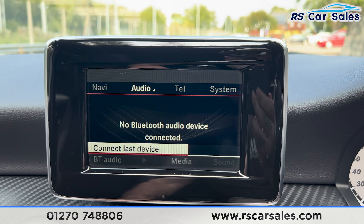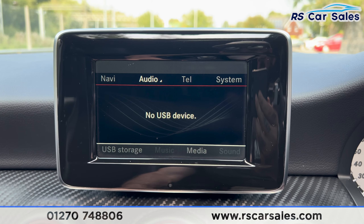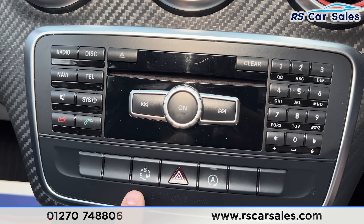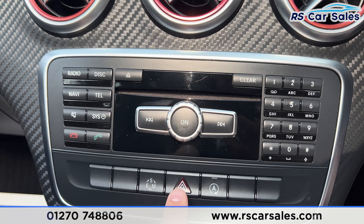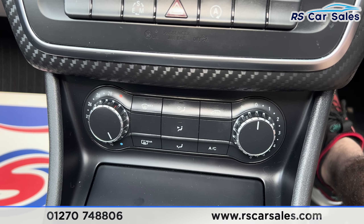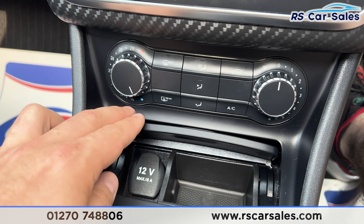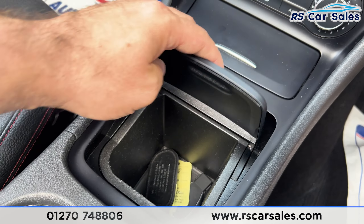We've also got the radio, Bluetooth audio, CD player, USB, and Bluetooth phone connectivity. Making our way down, we've got the different drive modes — eco, sport, or manual if you want to drive it with the paddle shifts — along with the hazard lights and stop-start. We've also got the climate control with air conditioning, heated rear window, a 12-volt connector, a little space for your keys or accessories, and the cup holders.